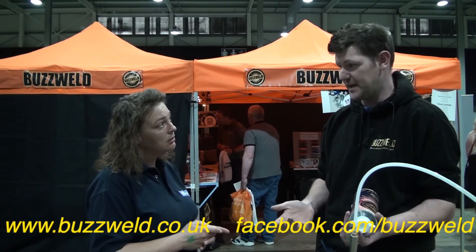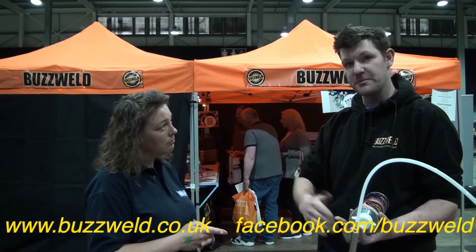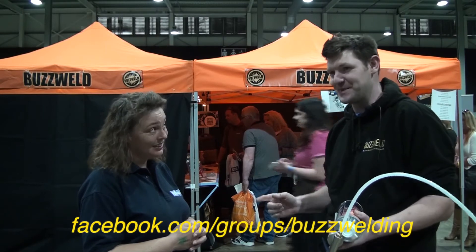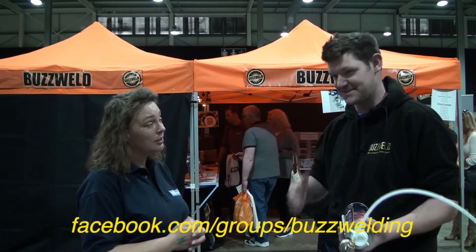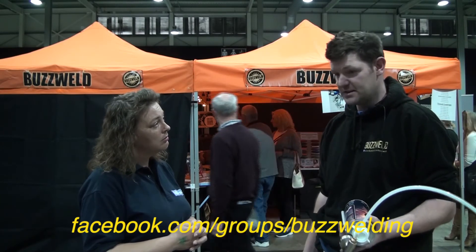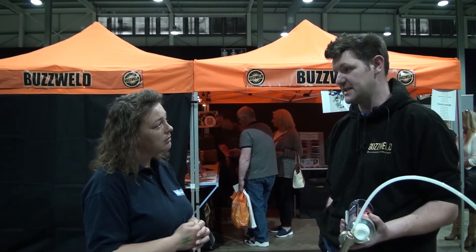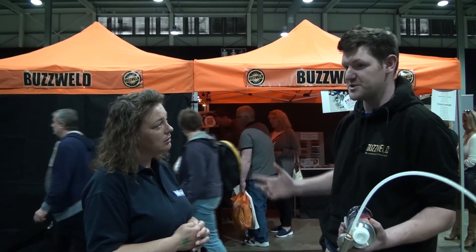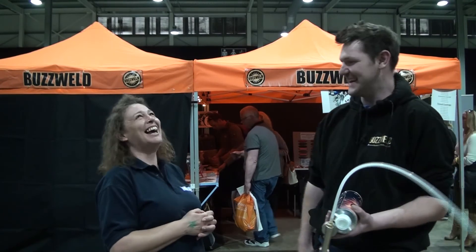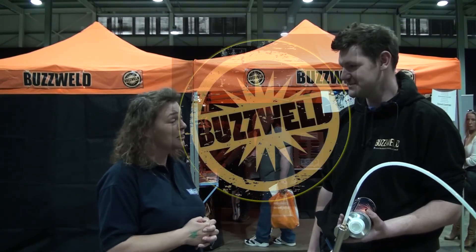So where can we find you? Buzzworld — www.buzzworld.co.uk. We've got the Facebook page at facebook.com/buzzworld, but a lot of customers talk about products in the Buzz Welding group: www.facebook.com/groups/buzzwelding. If you go on Facebook and search 'Buzz Welding' it comes up — there are over four thousand people on there, at least a thousand really active. You typically get a response in three or four minutes, quicker than from us sometimes because we can get a hundred messages a day. Okay, wonderful — we hope to catch up with you again soon, thank you.